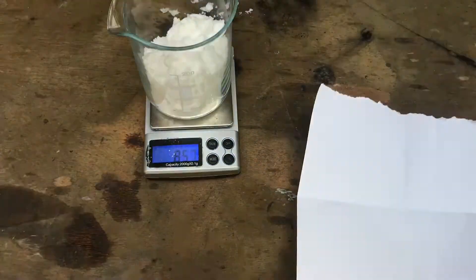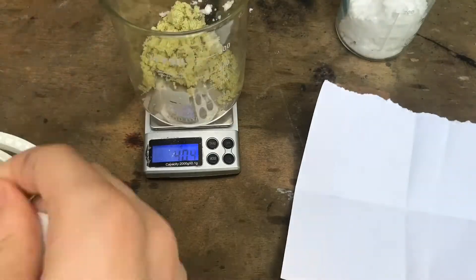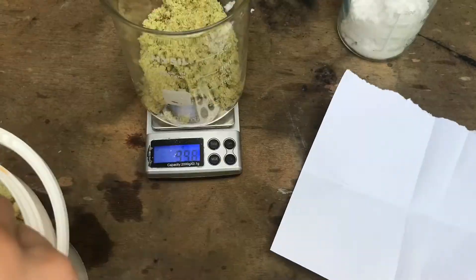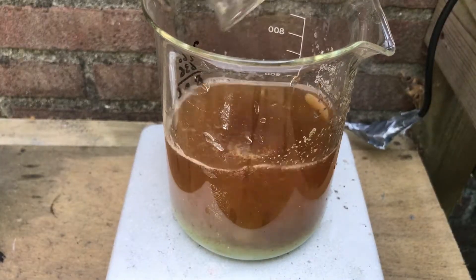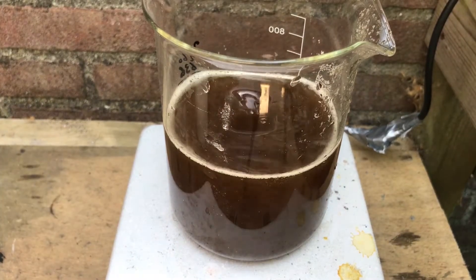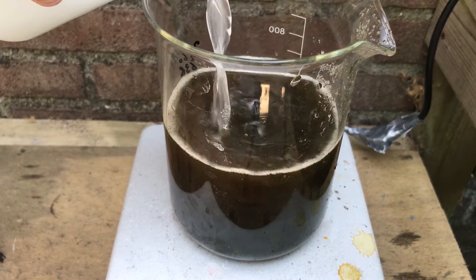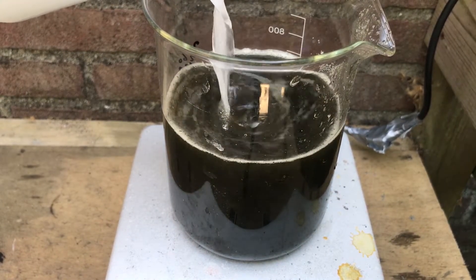I begin by weighing out the oxalic acid and the iron sulfate. The iron sulfate is then dissolved in about 400 milliliters of water. Then a concentrated solution of oxalic acid is added to precipitate the iron oxalate and make the sulfuric acid.